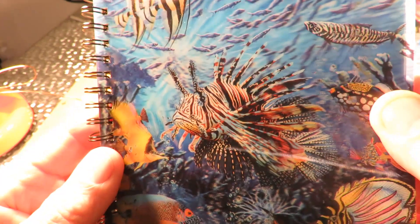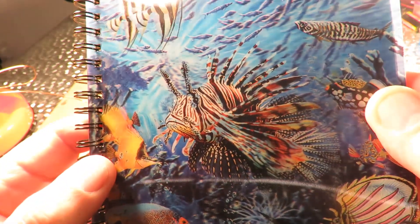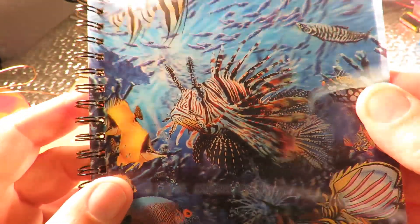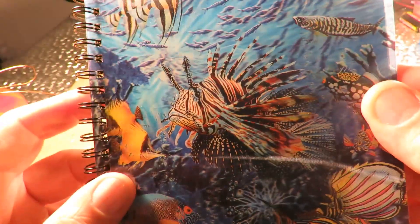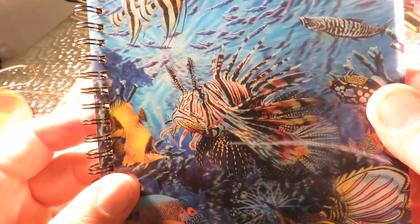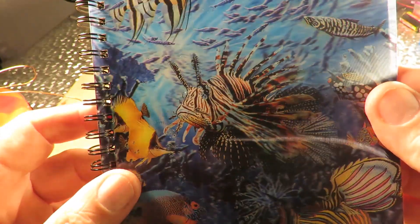I've just had a question from somebody - I'll mention them in a minute. They bought a bookmark that's one of these lenticular pictures; it apparently turns top to bottom rather than side to side, and they want to make a solar rocker that will actually move it for them so you get the effect of it moving.